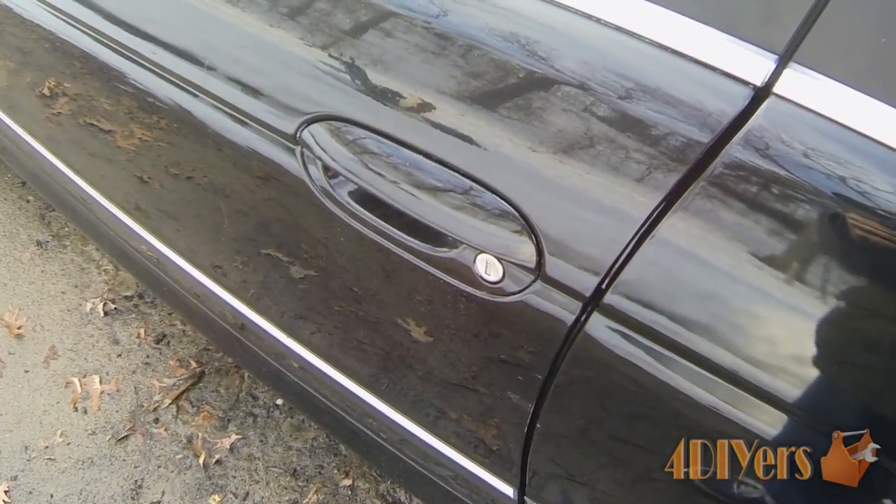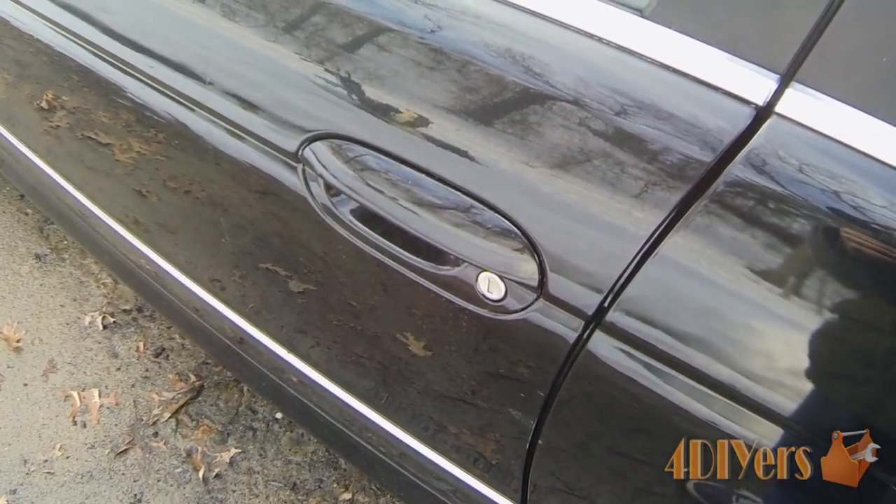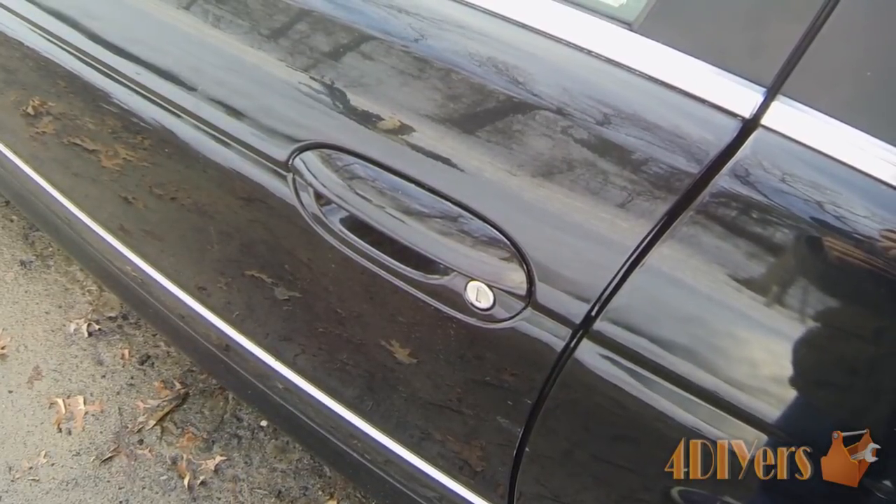Hello everyone, FordDIYers here back with another tutorial video. In this particular video I'll be doing a demonstration on how to unfreeze your locks in the wintertime.